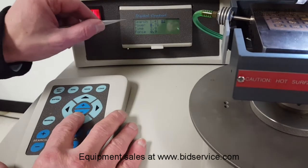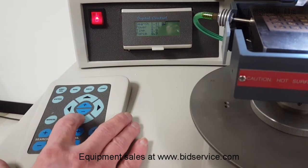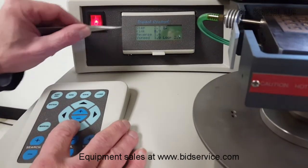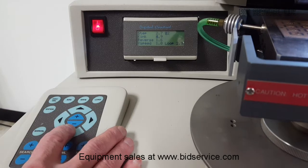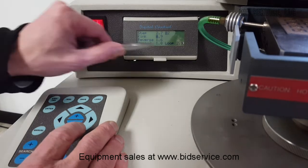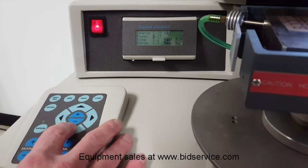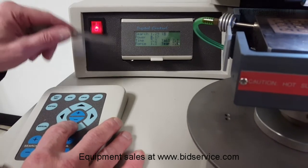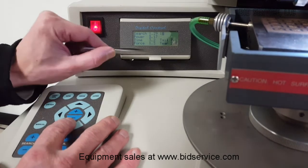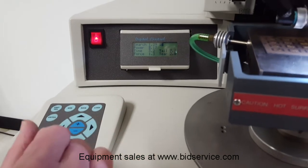We can step through the program. You can see search for bond one — power, time, and force — with settings programmed in. You have a step, kink and reverse height, and a Y speed. This is for your Y loop formation, Y direction, and stage. We have our loop set to 2.9. Then we have bond two, which is your search, power, time, and force settings. You also have your tail formation — tail and tear — which will be explained in the manual you receive.